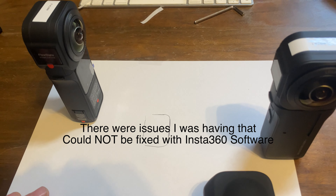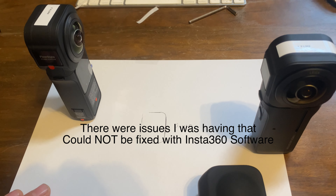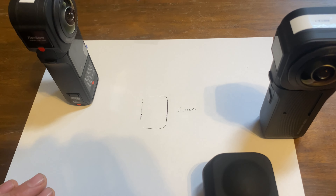Obviously I don't need to do that stuff if they calibrated the lenses correctly, and that was my biggest issue. So we'll just throw up some of those comparisons and hopefully this will help you if you're getting some of the same results and you've tried all the things they tell you to do and it's still not working.